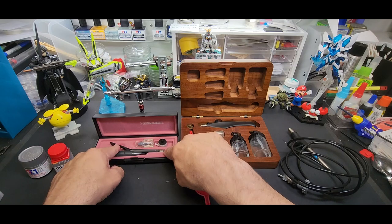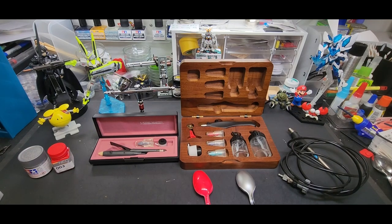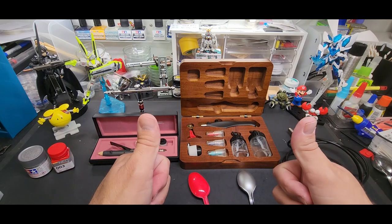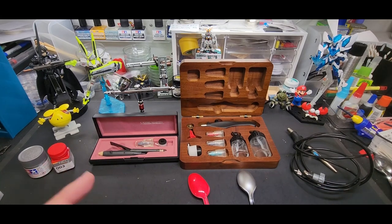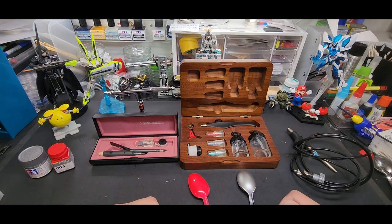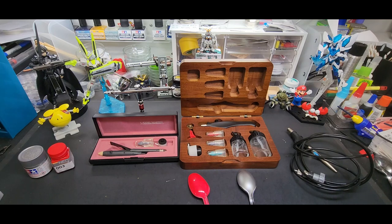Anyway guys, that's it — that was my first airbrush, going back about 20 years to 1992. Thanks for watching; please like and subscribe if you haven't already. Coming up next, I'm doing my tool test focused on scribing and panel lining — I have some cool stuff so you're going to want to be around for that.